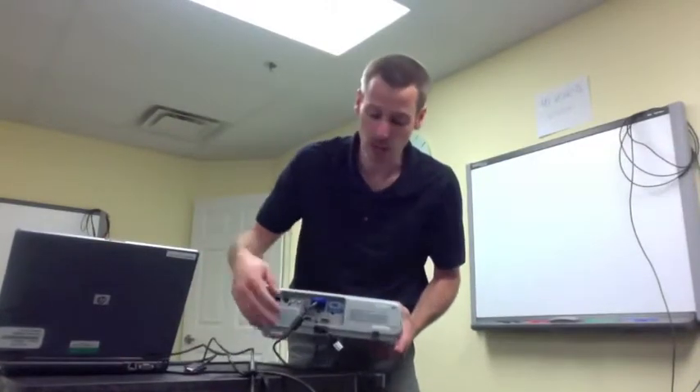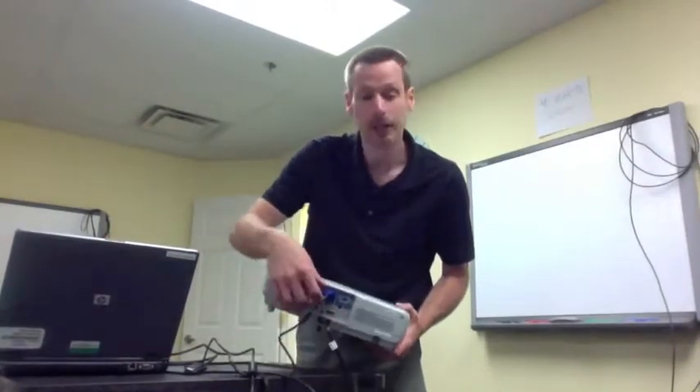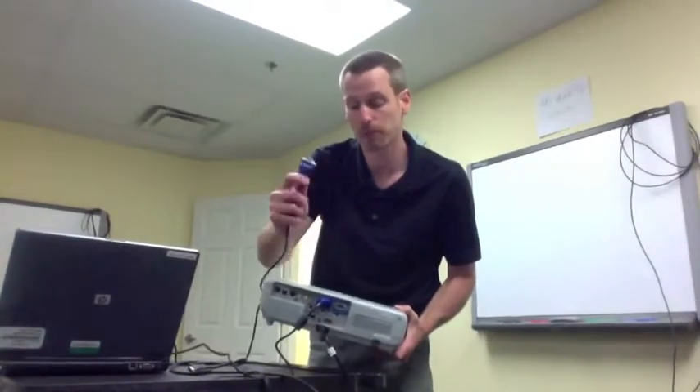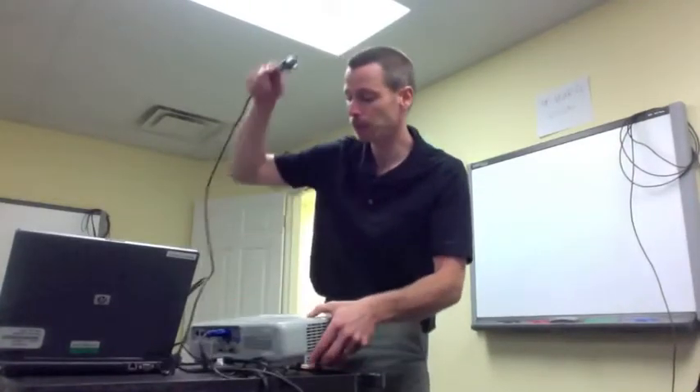We need to, number one, make sure we've plugged our LCD projector and our laptop into power so they can be powered to do what they need to do. The second connection is going to be the computer into the LCD projector, and we're going to do that using the LCD connector — this is called a VGA.